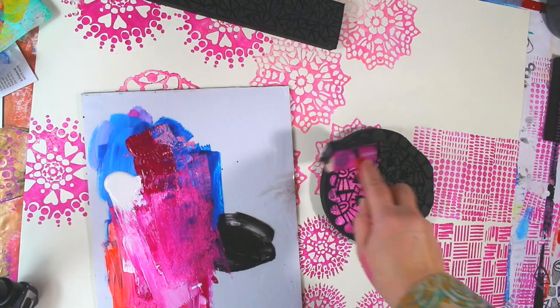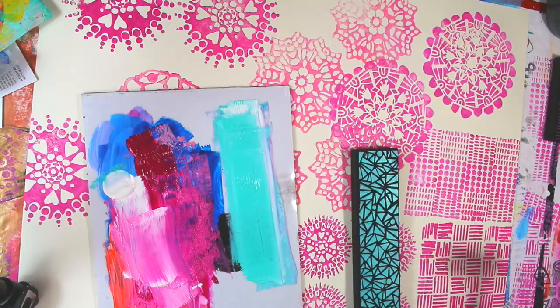These are great for printing on fabric. I'm just working on a giant piece of paper here, but you can do all sorts of things. Of course you can layer them, you can play around, and you don't really have to clean them — I just sort of clean them off.